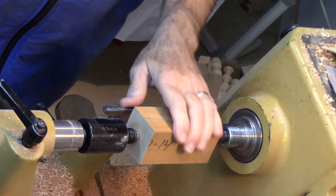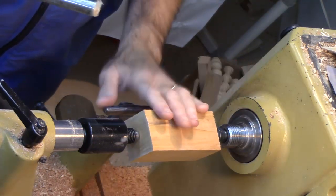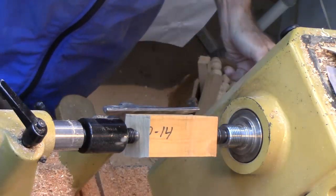We're gonna start off with a piece of wood about two inches by two inches square and about four and a quarter inches long. We've got it between centers and we're going to go ahead and round that off.